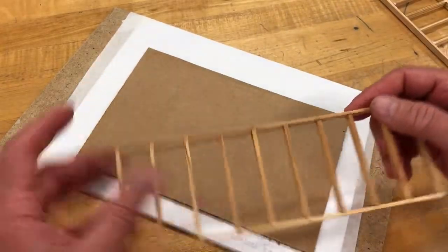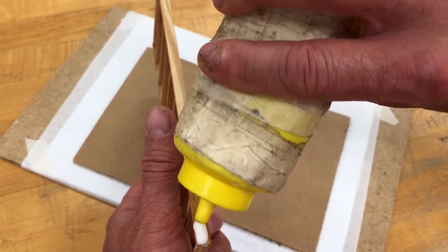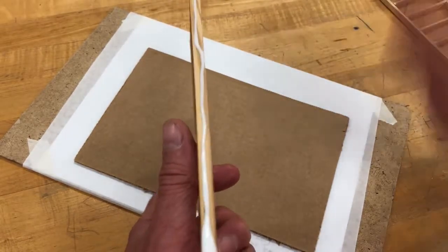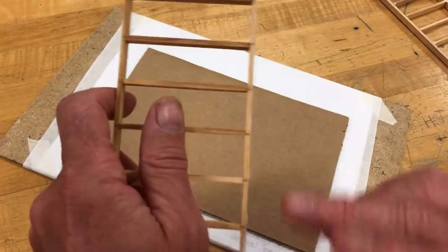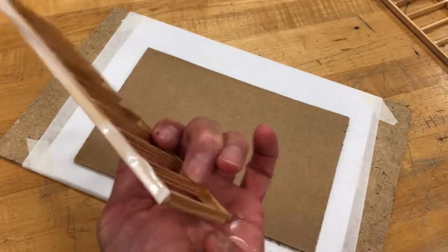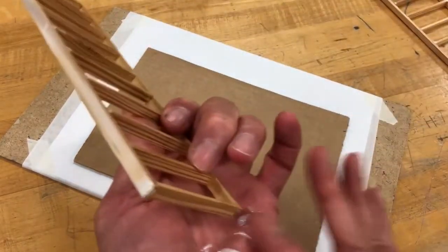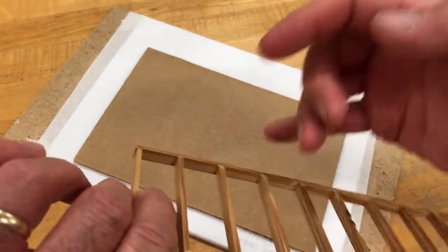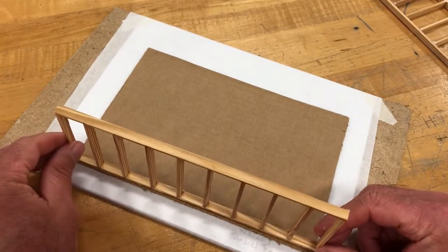What we're going to do is take this wall system and put a little glue on the base, smoothing it out into a thin film. A lot of the mistakes people make is putting too much glue on. You want enough to bond the wall system to the cardboard, but not so much that it takes forever to dry — that's why a thin film is best.